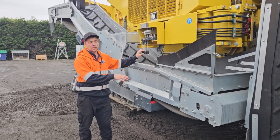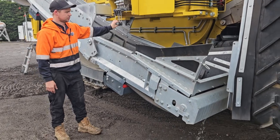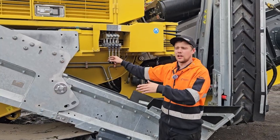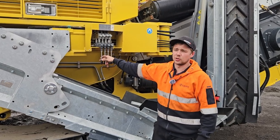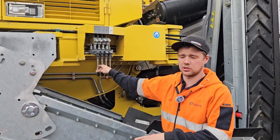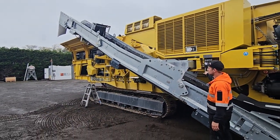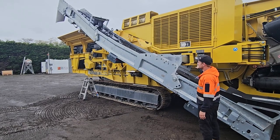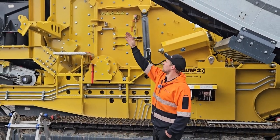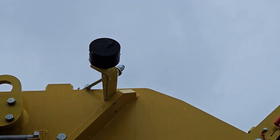Next we can lift the top end of the rub belt to its working position to get it over the hopper and into its working position. Once we've got the rub belt in its highest position then we can move it across against that bump stop so you can rest the side of the rub belt on that bump stop there.